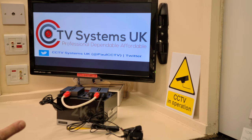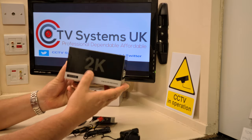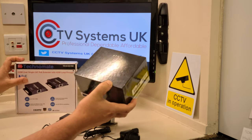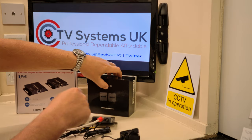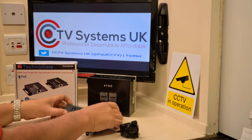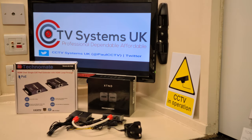A couple of things to mention: both units here are 2K. These are no good if your source downstairs — your Sky TV or CCTV system — is outputting 4K content, because these units will simply not allow 4K to pass through. 4K will not get through these, so don't even bother trying.